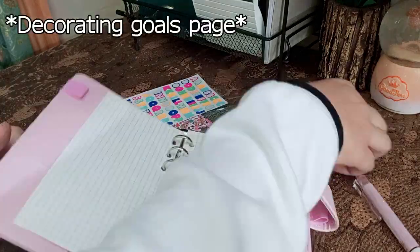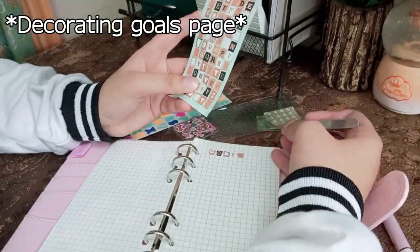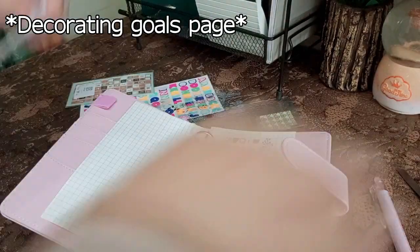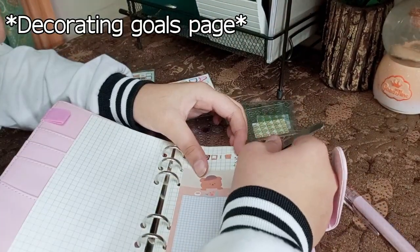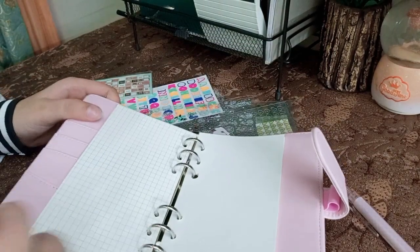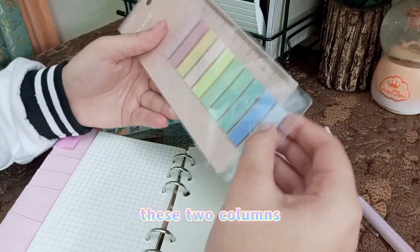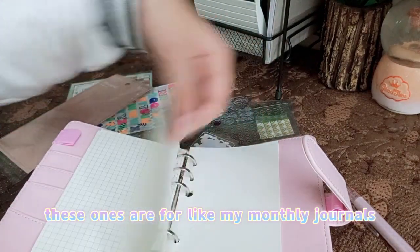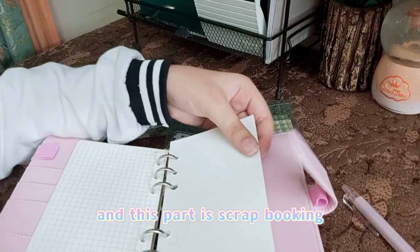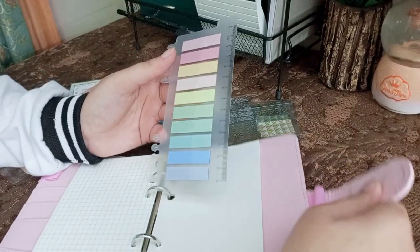I'll write my goals on this page and decorate it too. I'll be using one of these and I will separate the page into two columns — these ones are for my monthly journals, and then this part is basically journaling, and this part is scrapbooking — the ones I do where I cover them up with only stickers. That's the one.